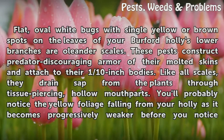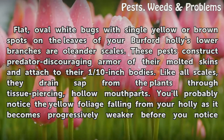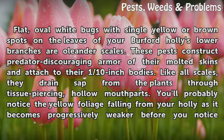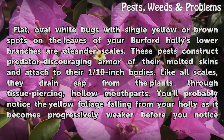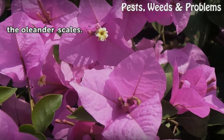Flat, oval white bugs with single yellow or brown spots on the leaves of your Burford Holly's lower branches are oleander scales. These pests construct predator-discouraging armor from their molted skins, attached to their 1/10-inch bodies. Like all scales, they drain sap from the plant through tissue-piercing hollow mouthparts. You'll probably notice yellow foliage falling from your holly as it becomes progressively weaker before you notice the oleander scales themselves.